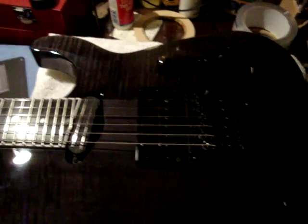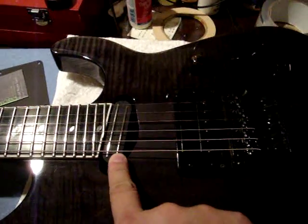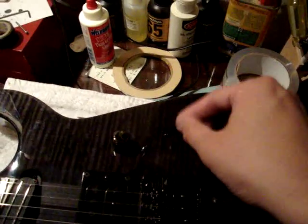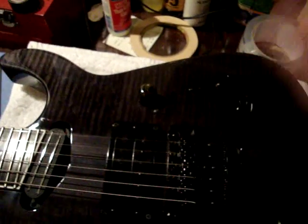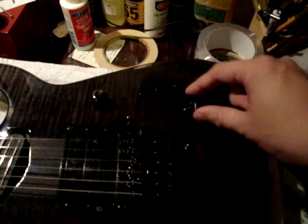Just a quick rundown on the standard features of the guitar: SH-27 neck pickup, PHR on the bridge, a single 500k pot volume, three-way switch to go from neck, middle, and bridge. However, the middle position here is very, quite interesting.